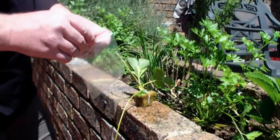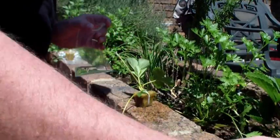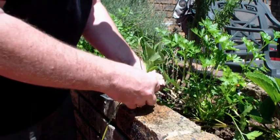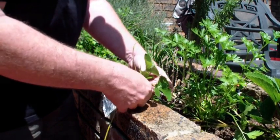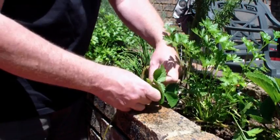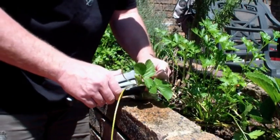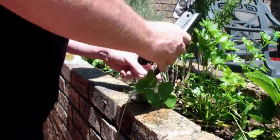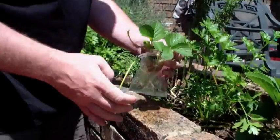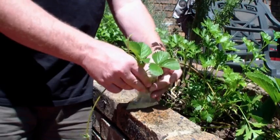The next step is to take our ziplock bag. We're going to pour a little bit of nutrient solution in the bottom, because as you would imagine there's some evaporation going on, and this will just keep it moist until such a time as it has had time to actually root. Then we stick the ziplock bag over the runner, grab our stapler, and just staple it closed on top. There's our runner in a ziplock bag with the little rock wool cube and the extra nutrient solution in the bottom.